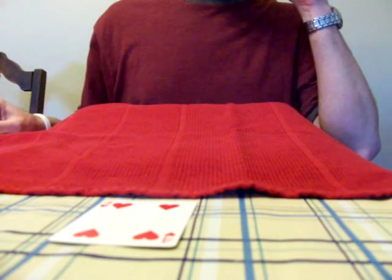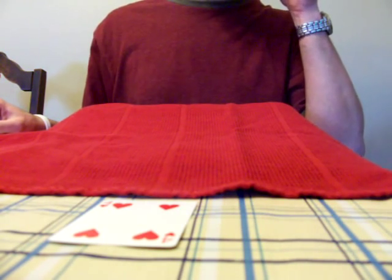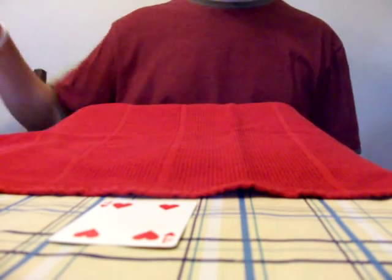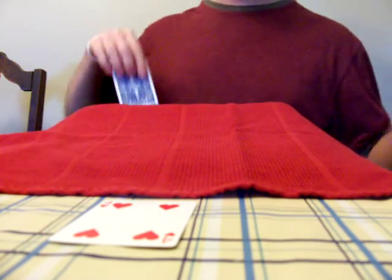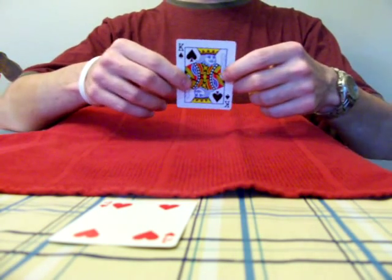Now the beans are going to tell me again that the card in the spectator's pocket is the king of spades. Not to be confused with the king of spades. And then the spectator reaches into their pocket, pulls out a card — two for two, there's the king of spades right there.